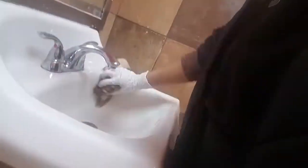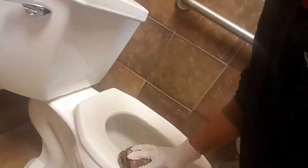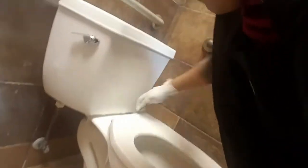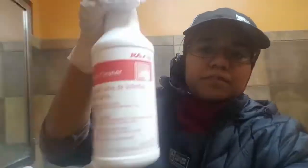Then do the toilet — the seat on top and everything around the toilet. I mean everywhere, not just the seat, because the whole thing can be really dirty. This is the restroom cleaner you're going to use.